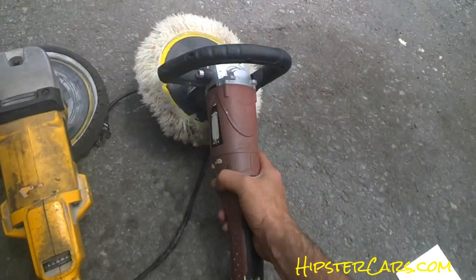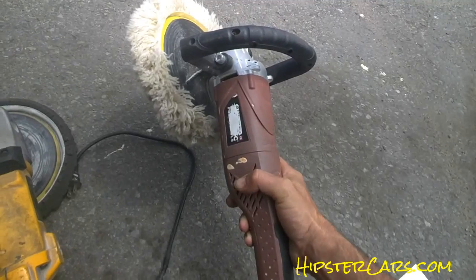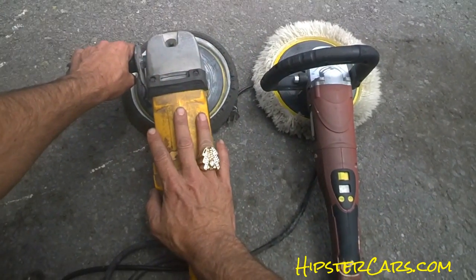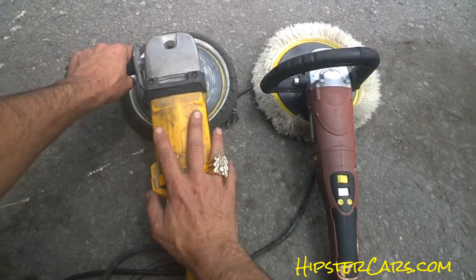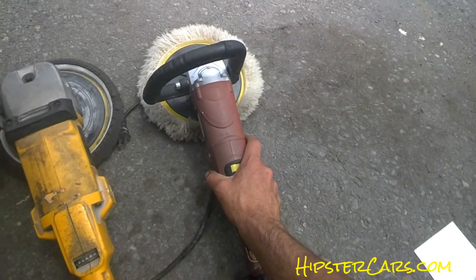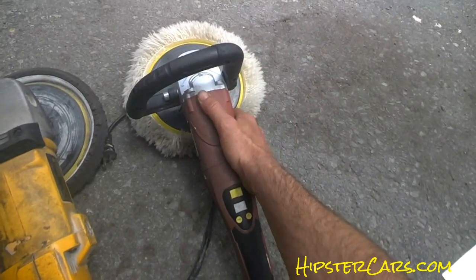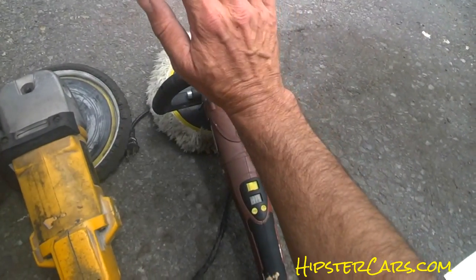This one here is a Chicago Pneumatic $39 Harbor Freight Special. If you're just doing your car at home, you don't need the big $250 DeWalt. This is going to last you for a long time. Ten times doing your car over five or six years, you're ready for a new buffer anyway. It might last longer, depending on how rough of a buffing you've got going on, but they're fine.